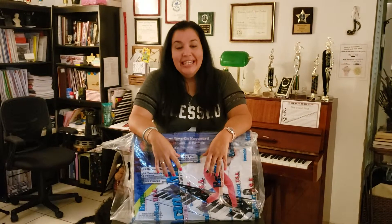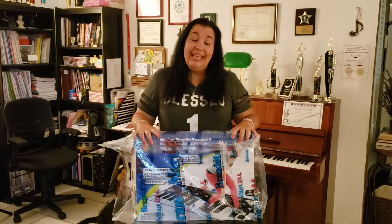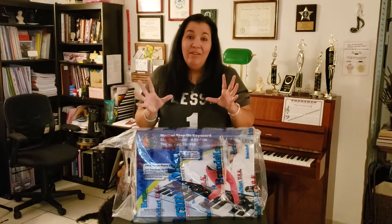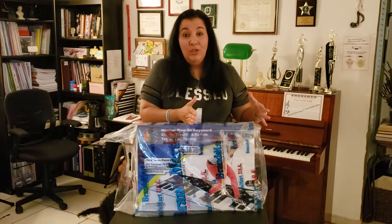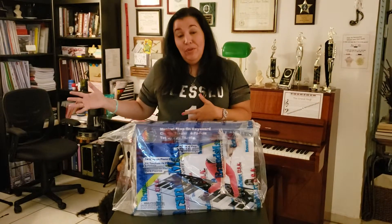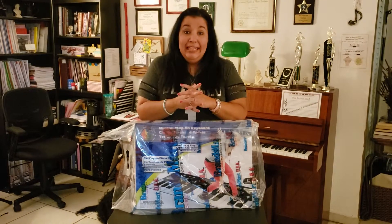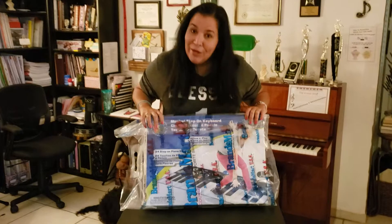Hi guys, I'm back. Sorry I haven't posted any more videos, but I have been very busy. I've been working in a music school and also on my studio, working out everything so that I can stay at home and work from home here in my studio. I have left the school and I'm finally just working for myself here. I want to show you today this new addition to my studio.